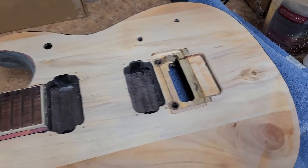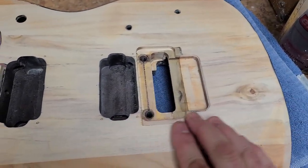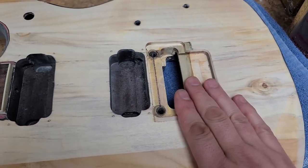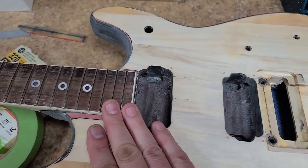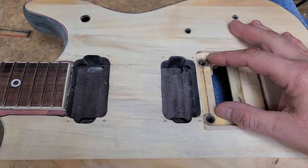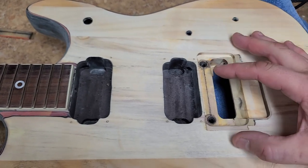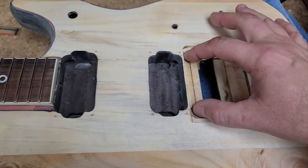Back here at the bottom where the Floyd Rose is, this is all taken care of — no gaps, no openings, all the wood is flush, everything is countersunk the way it's supposed to be. The strings match up perfectly, and at the bottom of the neck there's no problem with the Floyd Rose being shifted to one side. Both ends up right smack dab center in the blades.